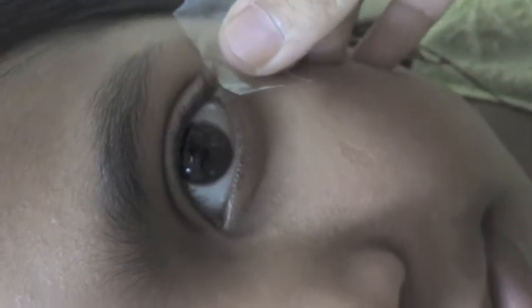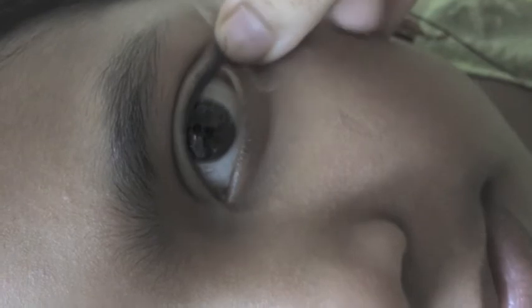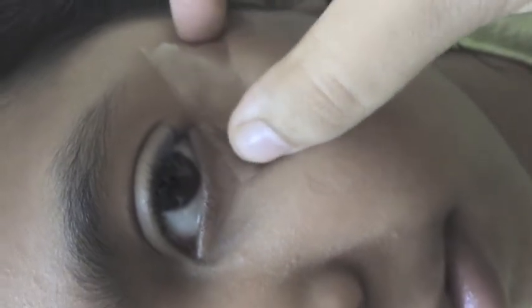Take a piece of tape and place it underneath the lower lid so the end of the lid points or faces toward the end of your lashes, which creates that diagonal line. This is helpful in creating the perfect length eyeliner. You obviously don't have to use it, but it's very beneficial if you do.